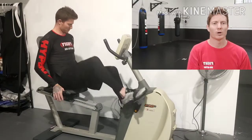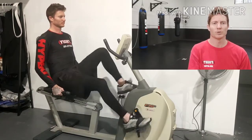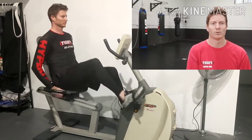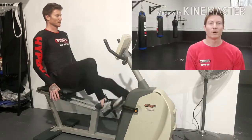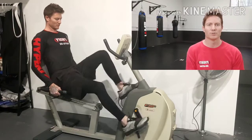Today we're going to go over four different cross-training methods that you can use to help improve your jiu-jitsu.